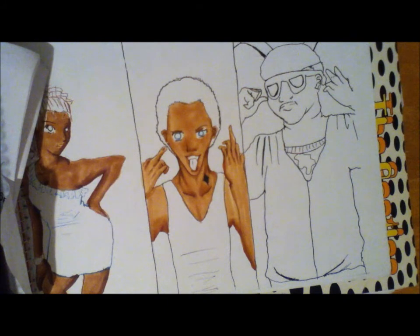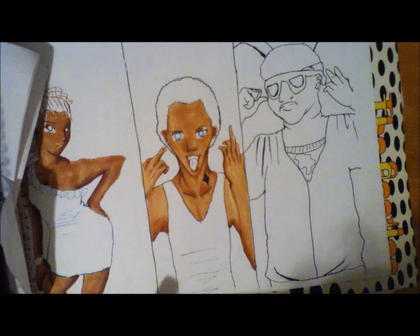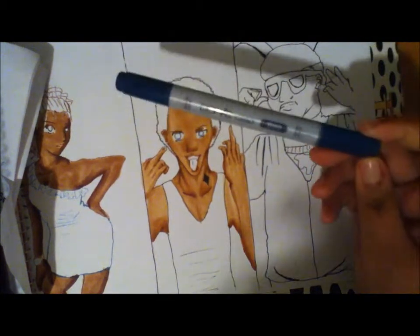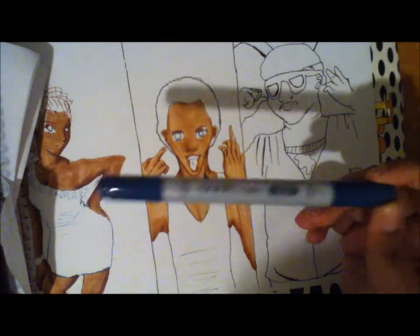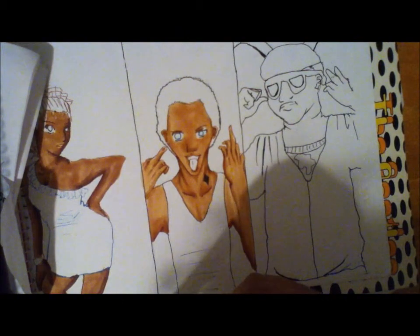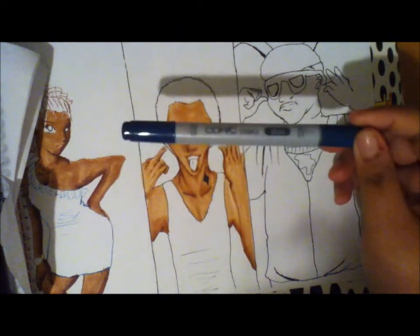First, for the darkest shadows, I'm going to be using a blue today. You know, sometimes you could use purple for lighter skin colors, but here I use blue — a dark, dark blue like B99, or maybe a royal blue, but I chose B99.